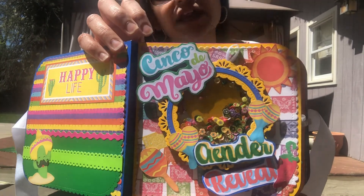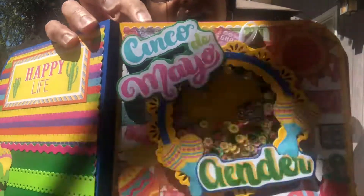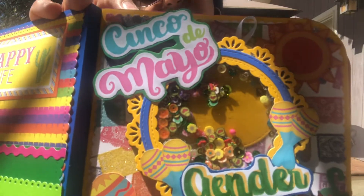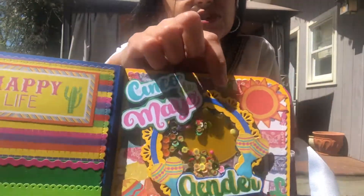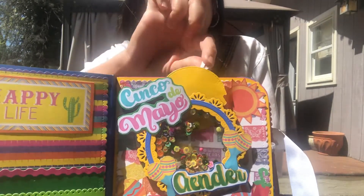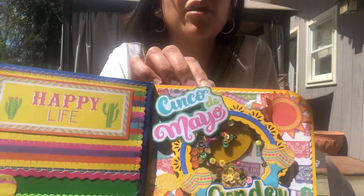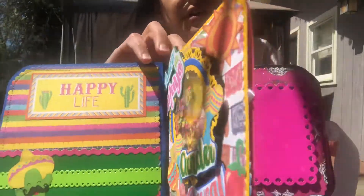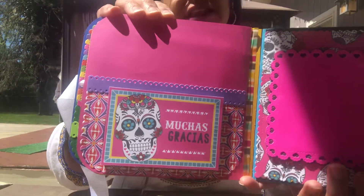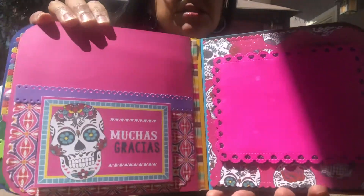I made a shaker — this also is from that digital file. For the gender reveal text, I used a script for my Cricut that I found which kind of matched this Cinco de Mayo theme. If you look at the shaker, it has tiny little avocados and it's really cute. I also made it so she could put a picture inside right there — she could put a little string with a picture of the sonogram or of the baby once the baby is born.